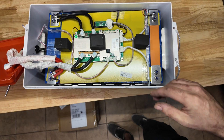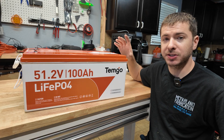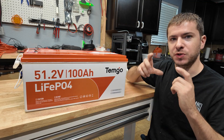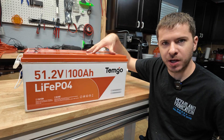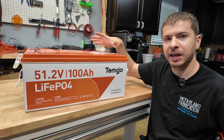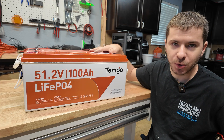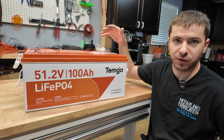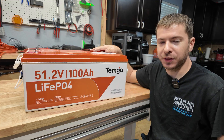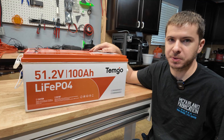Overall I was impressed with the Temgo and it passed all the testing. I like the fact that you can buy this combo with the screen for $750. I wish you could buy the battery by itself — I couldn't find that listing on Amazon — but if you're a beginner who needs a battery, charger, and display, it's a really good way to get all of that at this price point. You can't really go wrong to get five kilowatt-hours at 48 volts. It's very easy to install — make two connections, put the ratchet strap on, and you're ready to go.